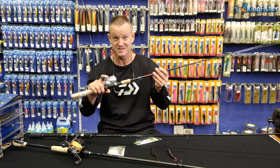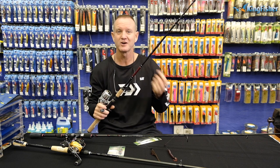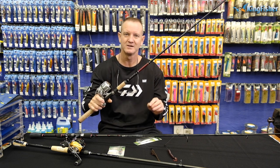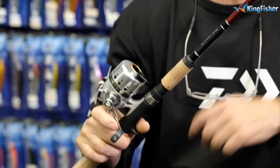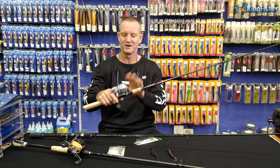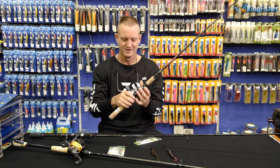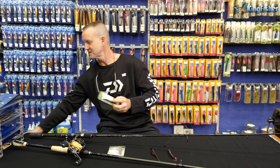Glass rods with a reel like that — you just throw and wind, throw and wind — it kept you busy for hours. Very easy, very inexpensive. If you're going out there at Christmas time for your son, daughter, or husband, a combo like this is absolutely ideal for beginners. Very forgiving, very hard to miss a bite. Go out there, get yourself a Sweep Fire rod and one of our Silver Cast 80s — absolutely ideal for hard plastics.